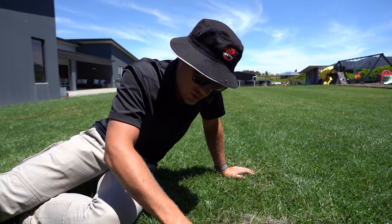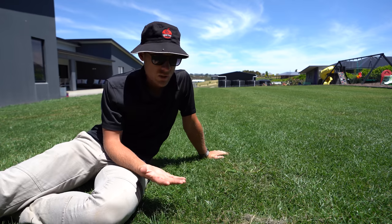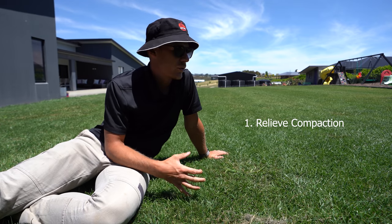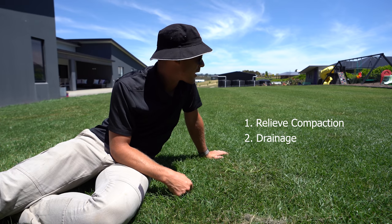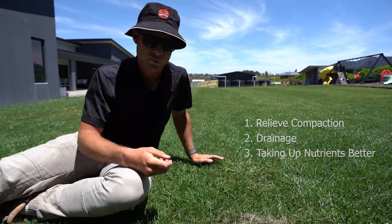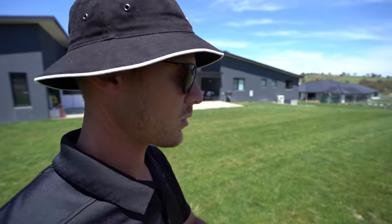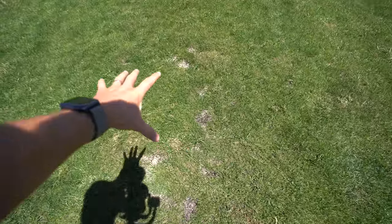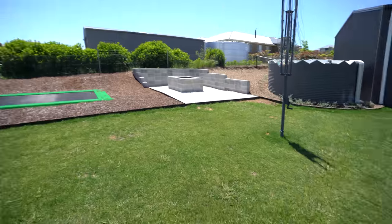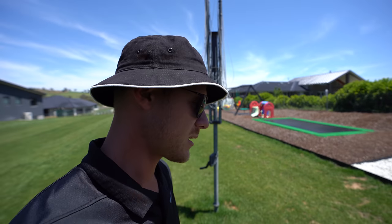It still feels a little bit firm so it'll be interesting to see how it goes. It definitely is in need of aeration - the reasons we're doing it: one, it's compacted; it's not taking in water as much as it should; and it's going to really help with drainage in this area, as well as taking up nutrients a little bit better. Get some oxygen down to that root system, which is ideal. We'll set himself up for the season, and we're going to do a top dress after that as well just to fill in a few of those bare areas. We're actually going to use some sand here just to get it nice and level, because soil tends to break down over time so sand is the way to go.